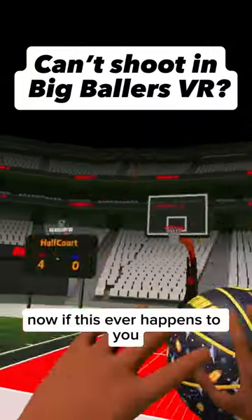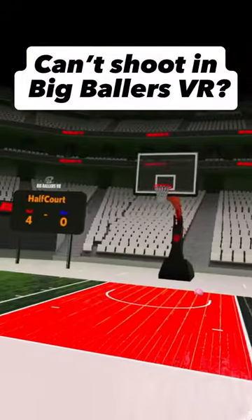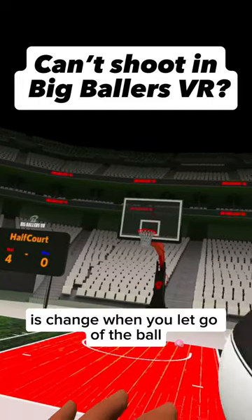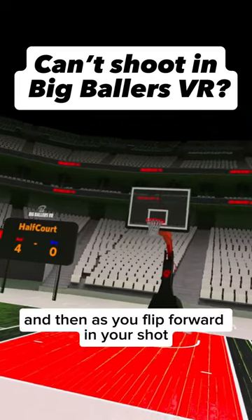The first mechanic is shooting. If the ball just kind of falls, that's totally okay. All you have to do to fix it is change when you let go of the ball. Rather than letting go early and then pushing, hold on to it and then as you flick forward —